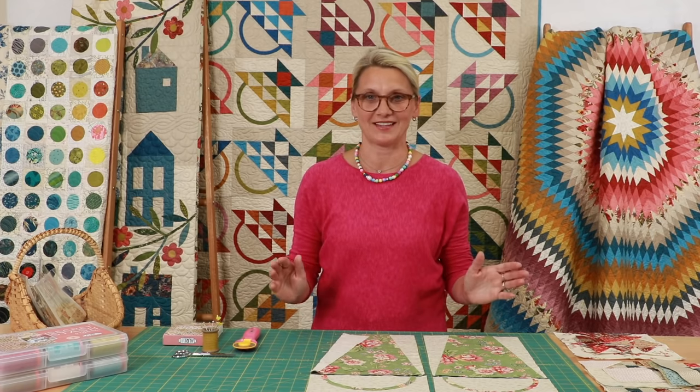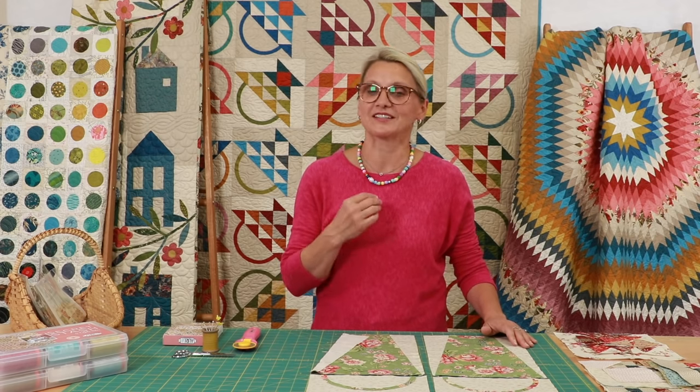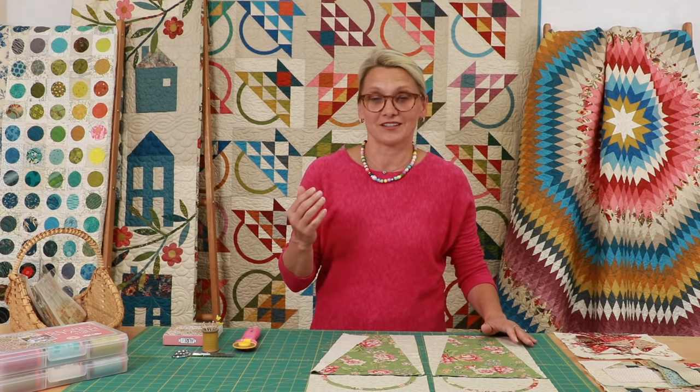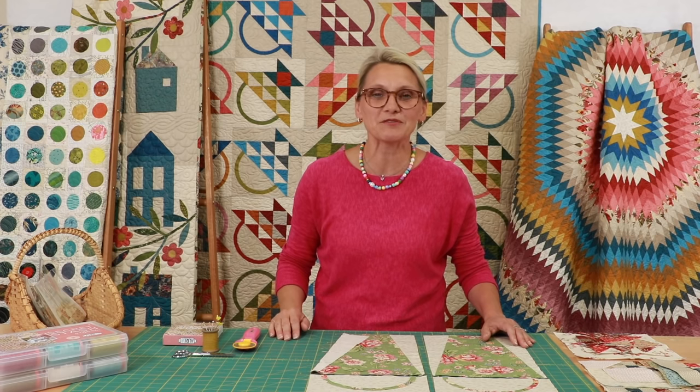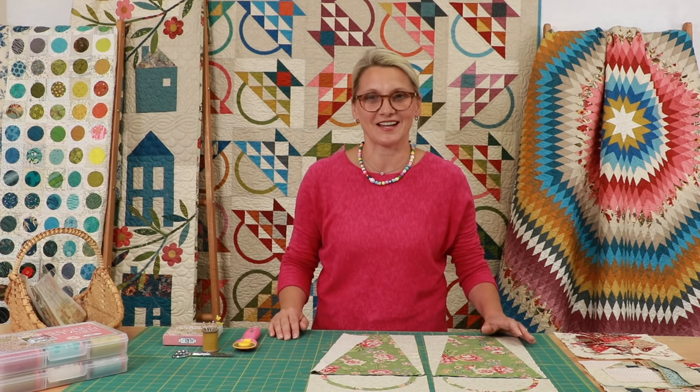Hello everyone, I'm Editha Sitar from Laundry Basket Quilts. Welcome to Quilting Window. I am so thankful you decided to come and join me for our block of the month. Today we're going to be working on our first block. This block of the month is so beautiful — the theme is all about baskets. The name is Enna's Basket, because Michael's grandmother, who taught me how to quilt, her name was Enna and she loved baskets.